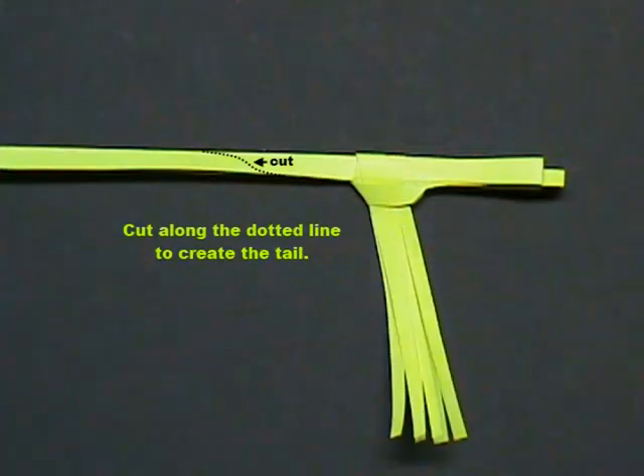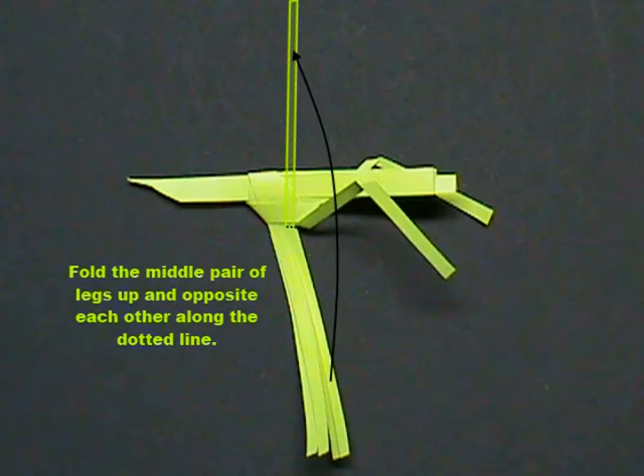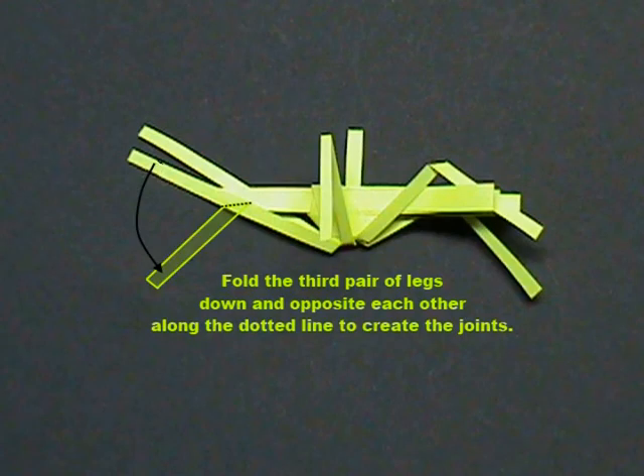Cut along the dotted line to create the tail. Fold the first pair of legs up, forward, and opposite each other along the dotted line. Fold the first pair of legs down and opposite each other along the dotted line to create the leg joints. Fold the middle pair of legs up and opposite each other, then down to create the leg joints. Fold the third pair of legs back, then down and opposite each other along the dotted line to create the joints.